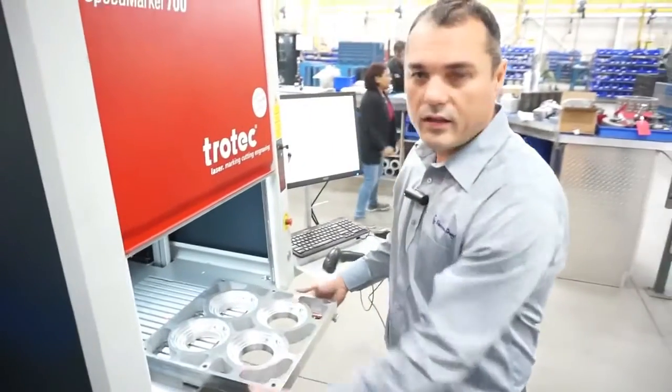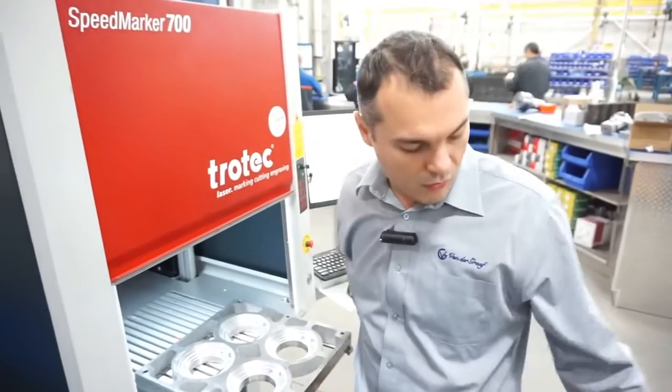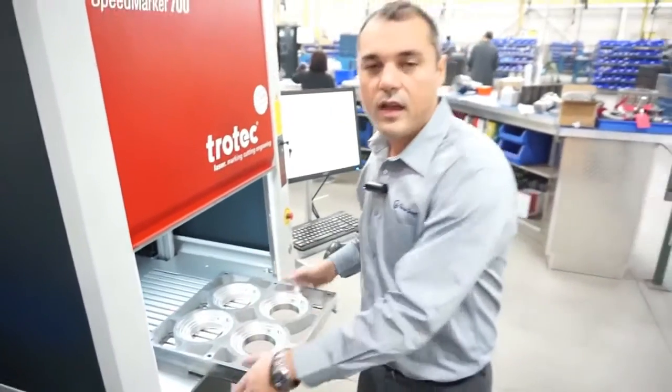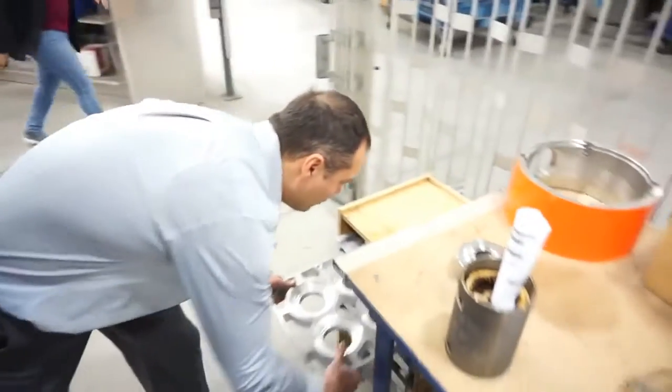We also designed these jigs that accommodate all of our flanges along with the name plates. They are interchangeable for easy use of the machine.